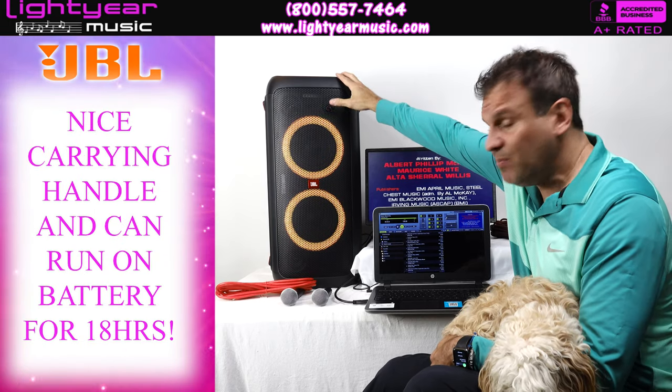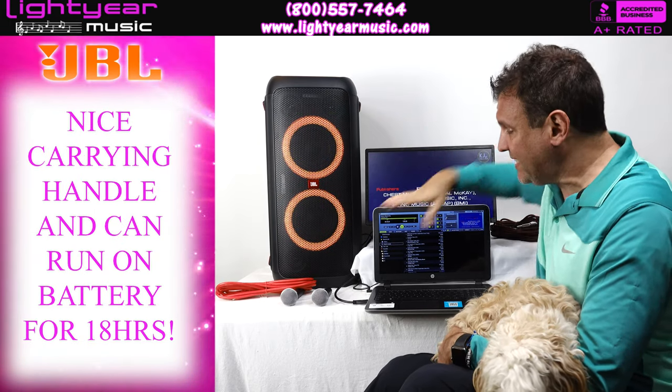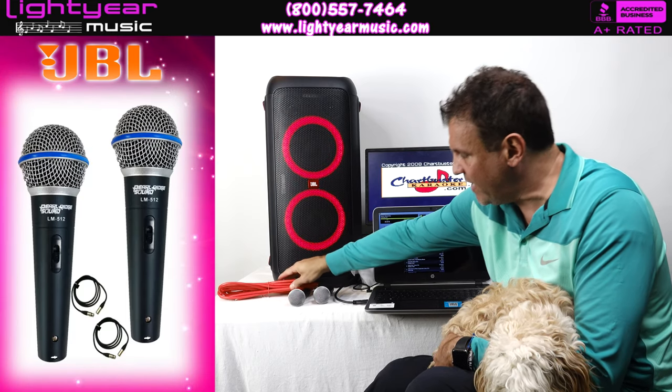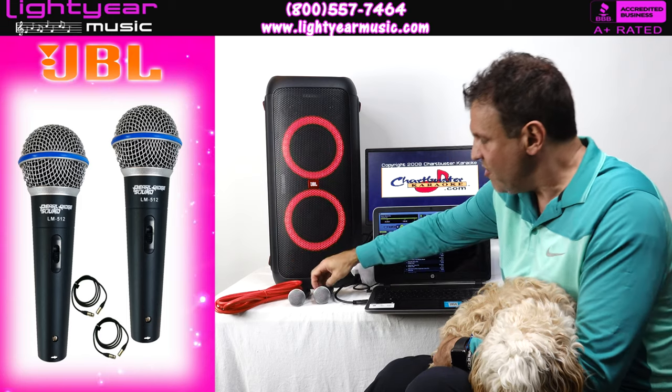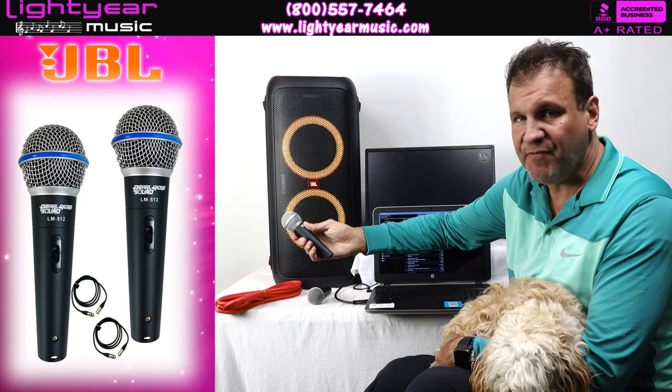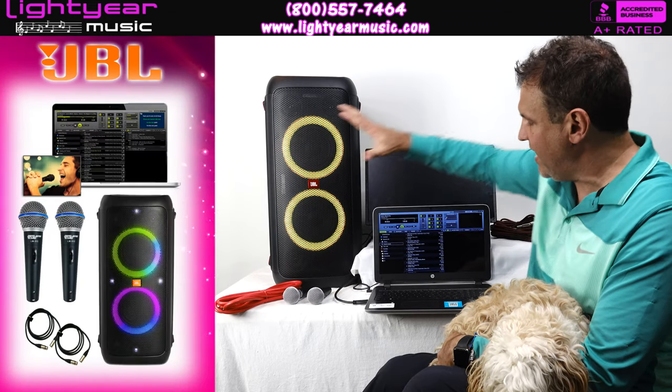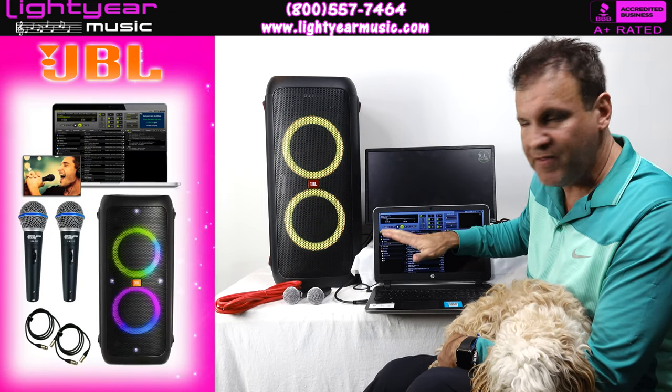You can play this for up to 18 hours. We designed it with two wired microphones and include the cables with them. These are professional microphones — as good as the SM58, as good as any hundred-dollar microphone on the market. Everything here is very high quality.